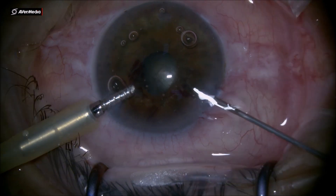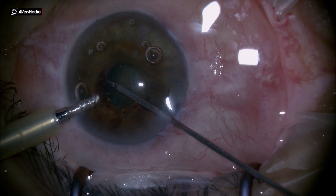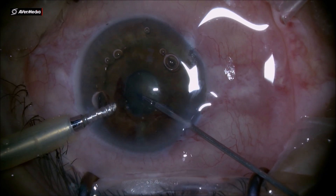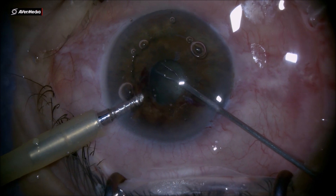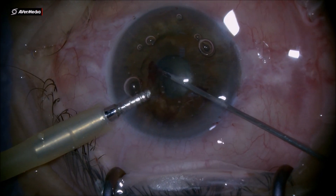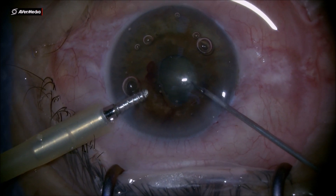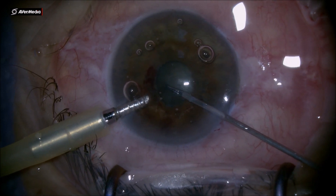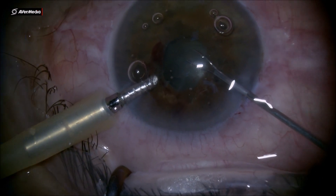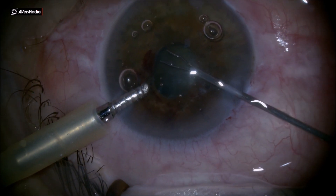Having a capsulorrhexis with such a small pupil, the capsulorrhexis has to be done underneath the iris, underneath the pupil, so you need a really good forceps to maneuver that anterior capsule. These cross-action forceps have a jaw that makes contact with the anterior capsule, and with a couple more attempts you can do a very nice round capsulorrhexis underneath the pupil.